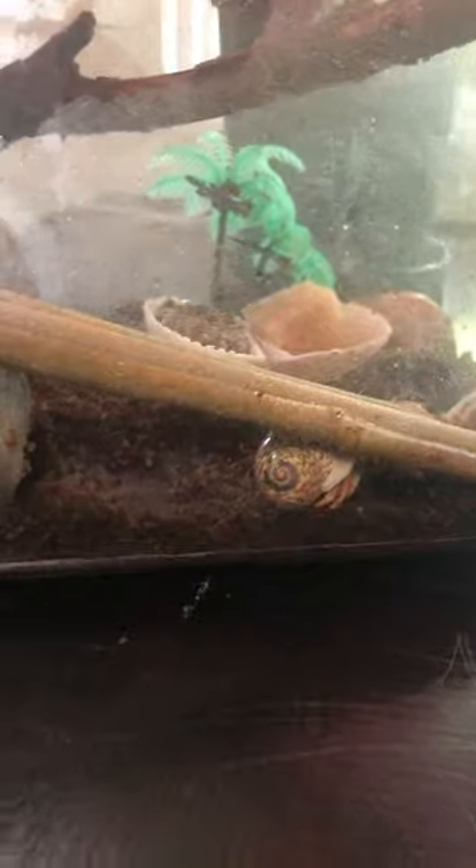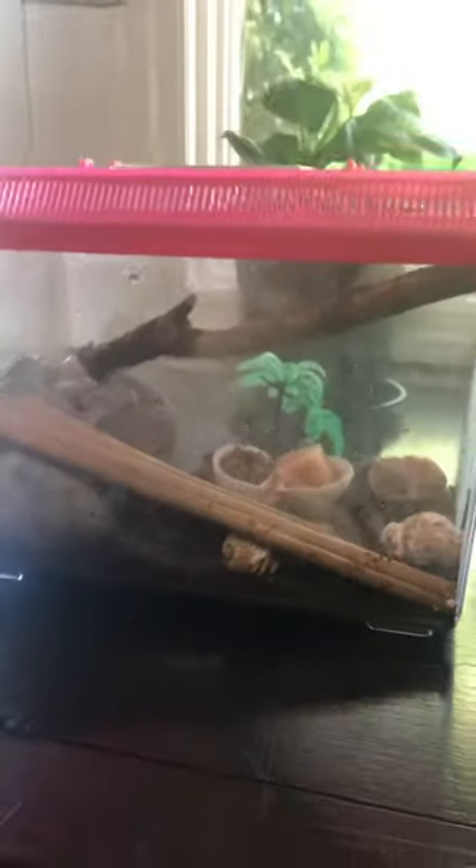Here's our new little setup with the hermit crab kit. Just gave them a bath and misted their cage. There's two of them in here, with some branches to climb on — here's the other guy. They've been pretty healthy.